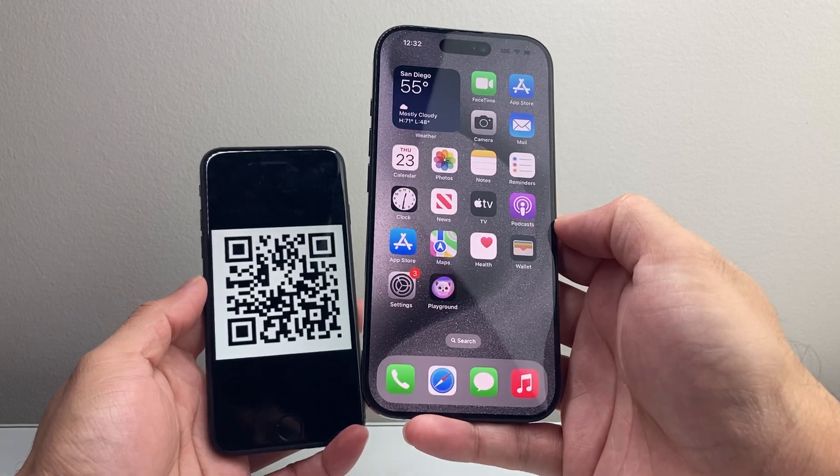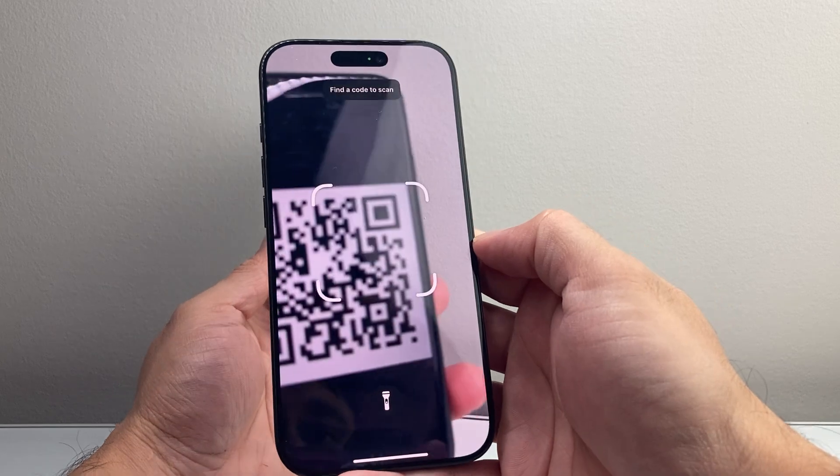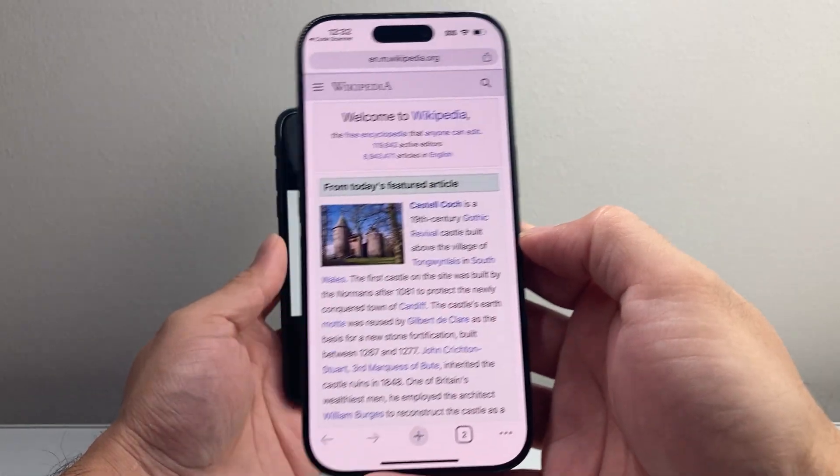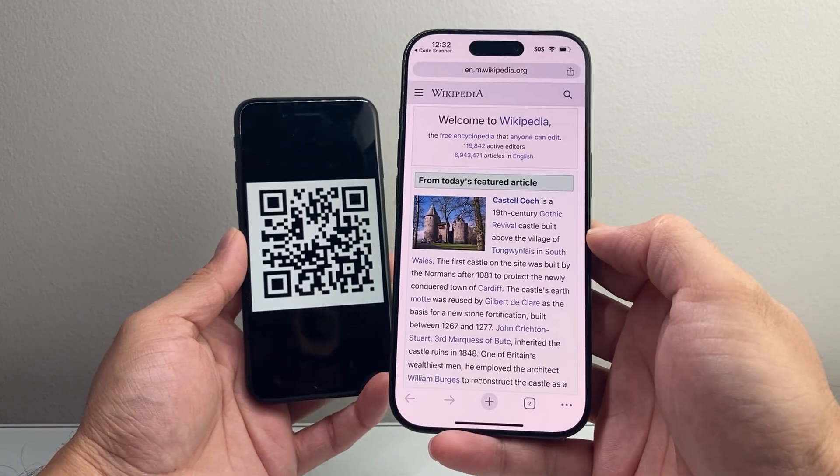You can also search for scan code. Tap anywhere to exit out, and now we have a control that will allow you to scan code on your phone. Let's go ahead and open that up. As you can see here, this is a special camera mode which allows you to scan a code and open it up as well.